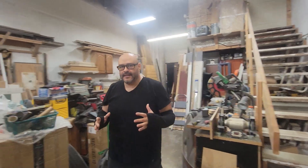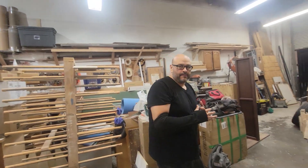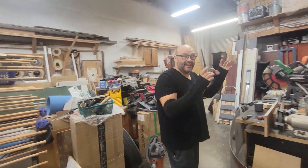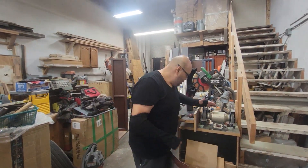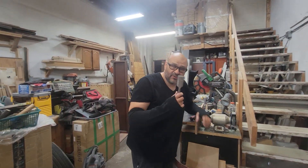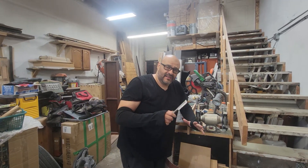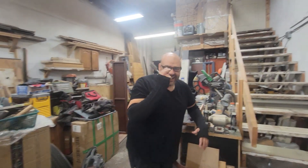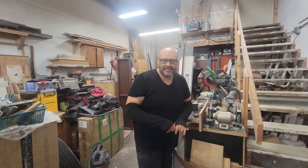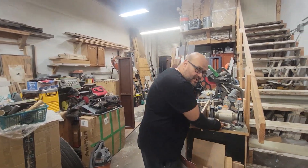We're here in the shop, and in the shop we do a lot of grinding, cutting wood, and pretty much a lot of things. So today we're going to use our grinder and sharpen some of our tools. Of course, when you're sharpening tools, they spark — so make sure you're wearing some sort of glasses and the proper gear too. That's another thing you have to do when you're on the machine.